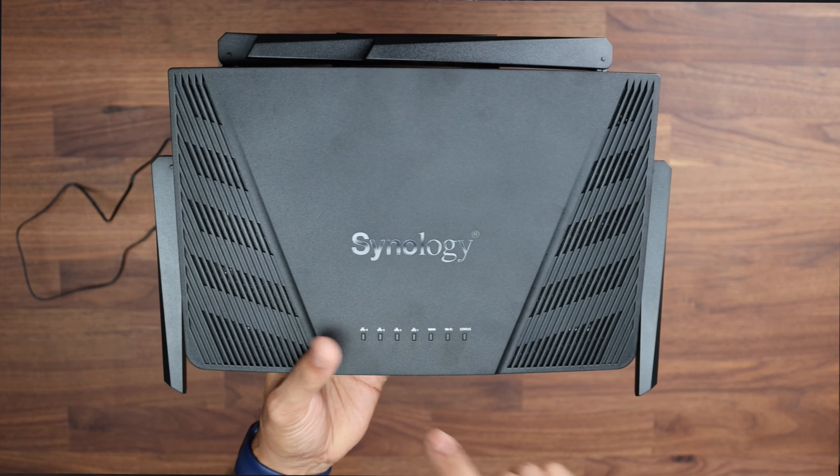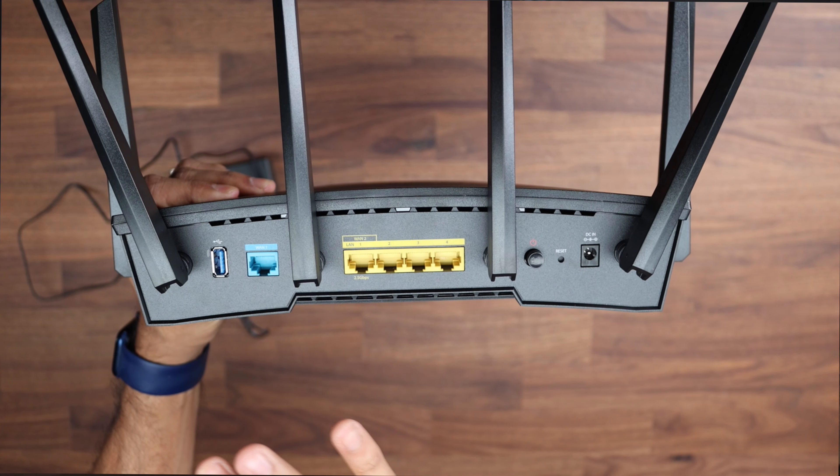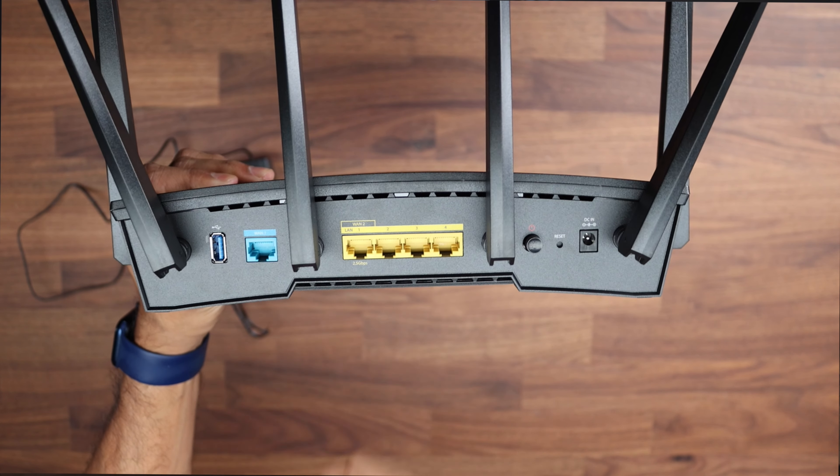Let's take a look at the physical router itself. It has status lights on the front for Wi-Fi, WAN, and the four gigabit ports. There's venting and fans on the side. These are six high-gain antennas that you can point in any direction. On the side we have the Wi-Fi and WPS button, and on the back there's the detailed information and extensive venting to keep the 1.8 GHz quad-core processor cool. The RT6600AX model number is on the front.